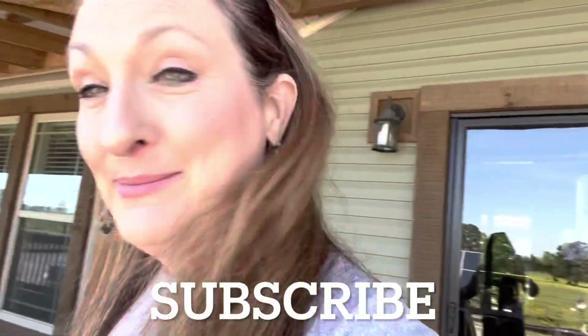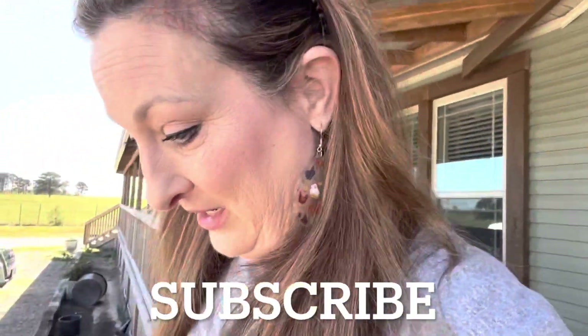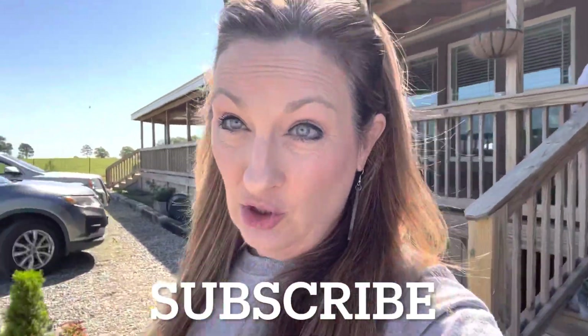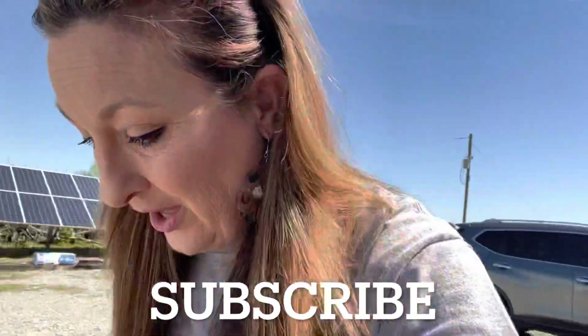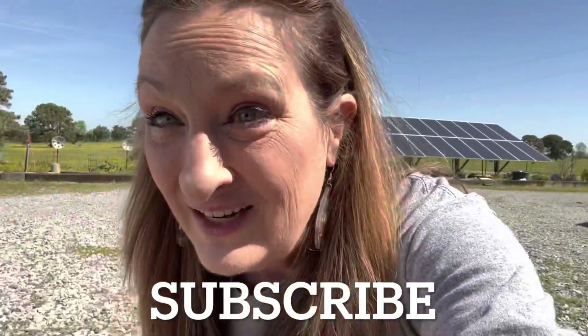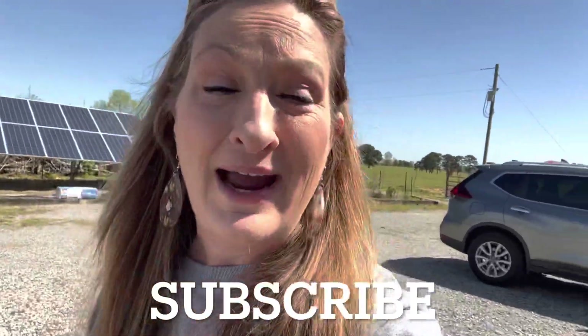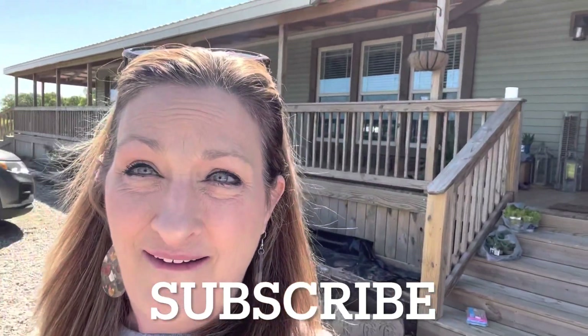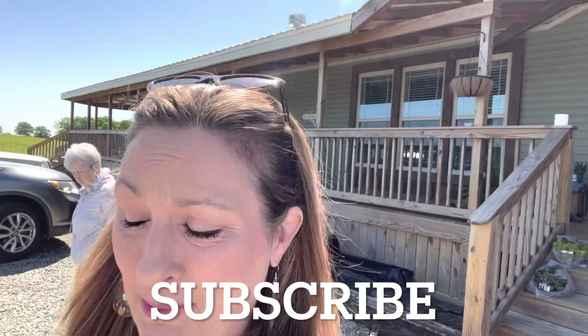Hi guys, it's Keri with Rock and G Farm. Today I'm trying to get some beautiful hanging baskets completed at my front entrance. Let me show you what I got. I've been seeing these at Lowe's and my mother ended up getting one that is larger than these, but I thought these would be the perfect size to pop right into those hanging pots on my wraparound porch.